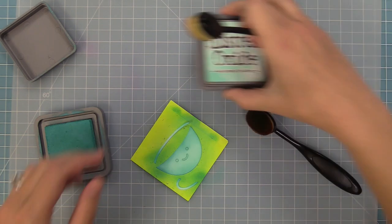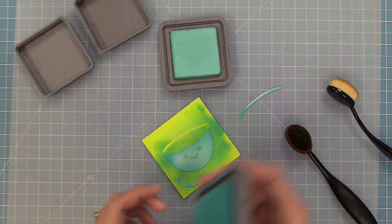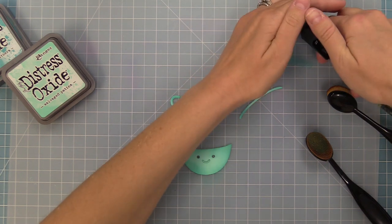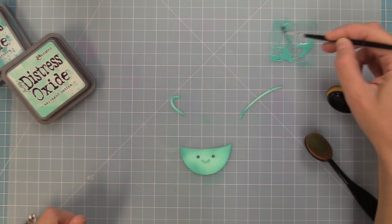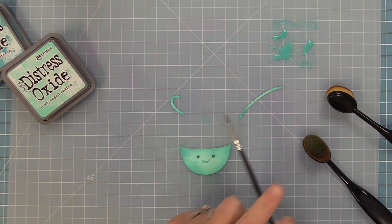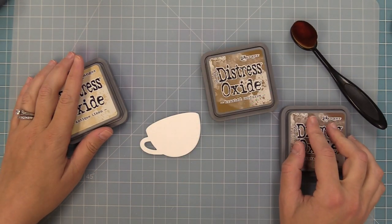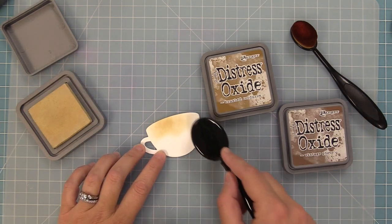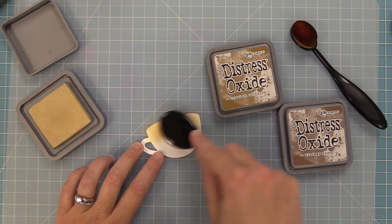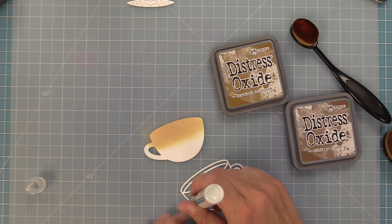Then we'll add Peacock Feathers to the outside edges for a gradient look, which looks so beautiful. We'll smear Peacock Feathers on the craft mat, add a little water with a spray bottle, pick it up with a paintbrush, and splatter it onto the cup to add detail. Next we'll add Antique Linen to the coffee cup base, letting the light brown color shine through from the bottom to create the light-to-dark brown effect in the latte art.